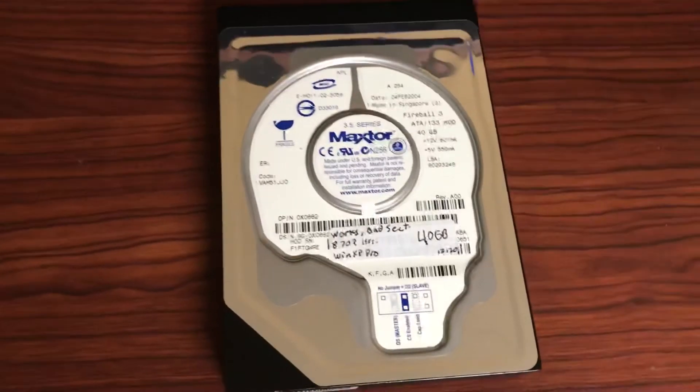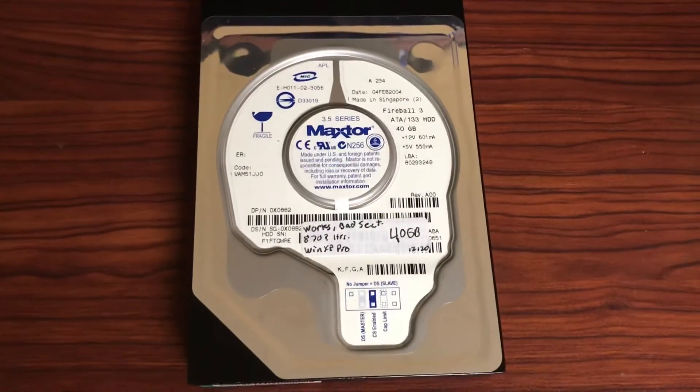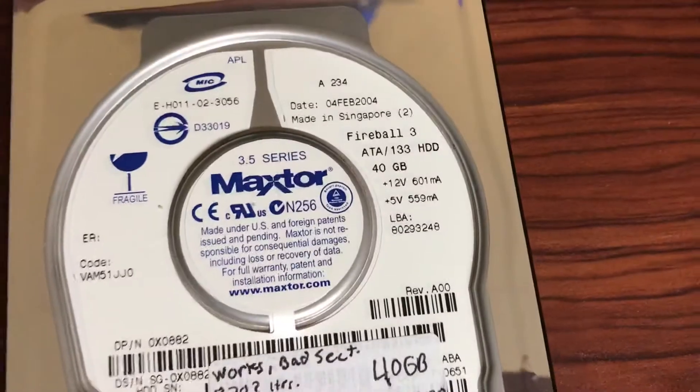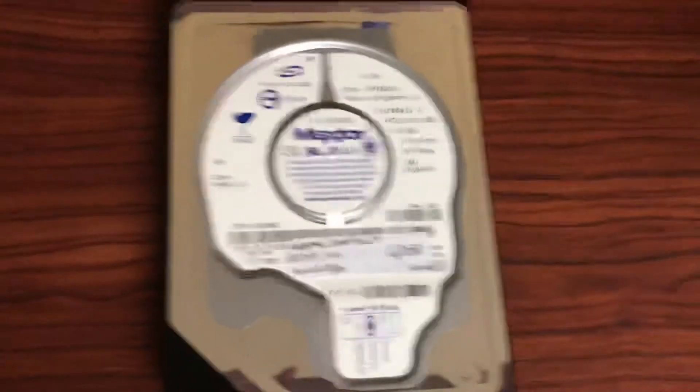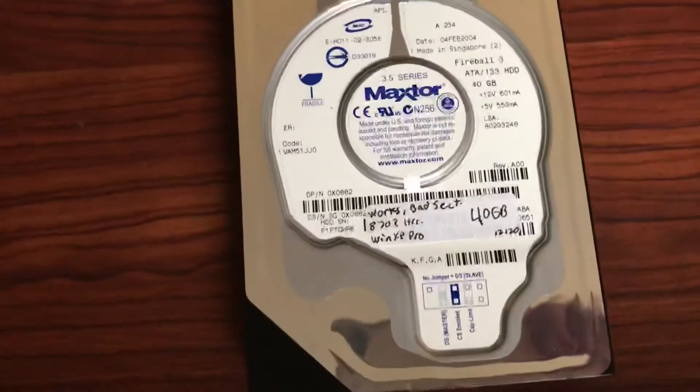Clearly, either this particular drive is a miracle, or these MaxTor drives — at least this particular model — aren't as unreliable as, say, the Diamond Max drives. So I have no idea.